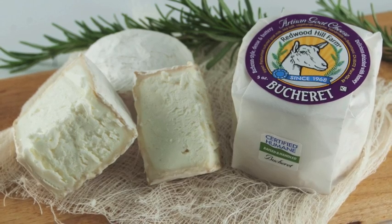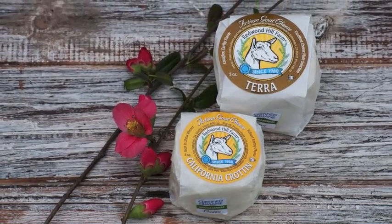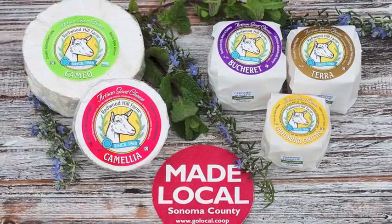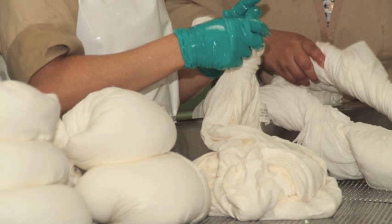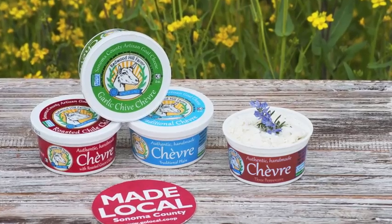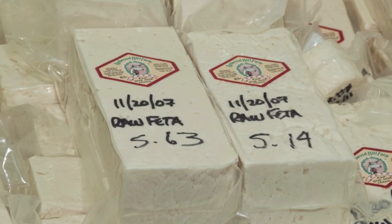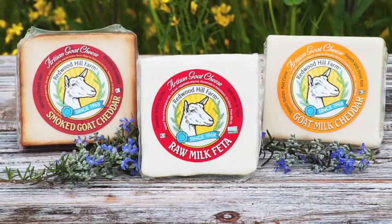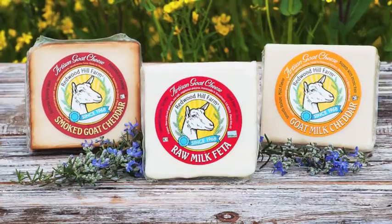We also make Boucheret, which is similar to Boucheron, California Crottin, which is based on the traditional French Crottin, and our Terra is a larger format of the California Crottin. We also make fresh chèvre, which is available in the traditional plain as well as in three flavors: garlic chive, three peppercorn, which is my favorite, and roasted green chili. We also make a raw milk feta, which is made only in the summertime when we have an abundance of milk. It's required by state law that we age the feta here for at least 60 days, but we generally age it for several months before selling it. We also offer a goat milk cheddar and a smoked cheddar that are more familiar to most people and are a good introduction into the world of goat cheeses.